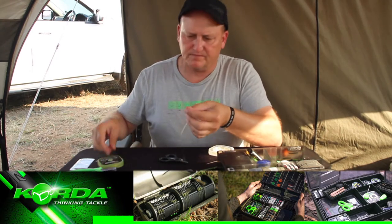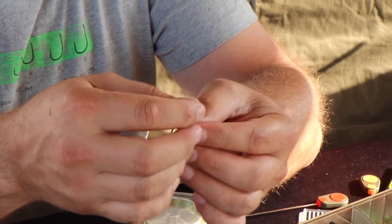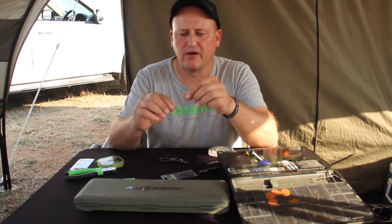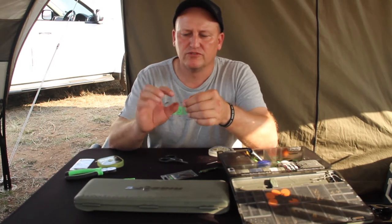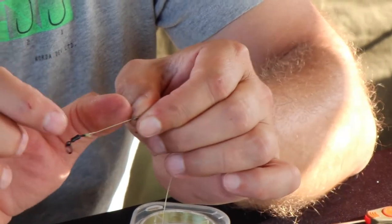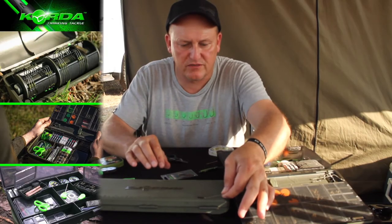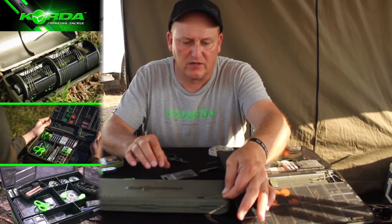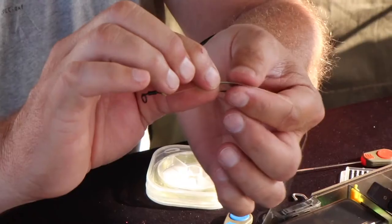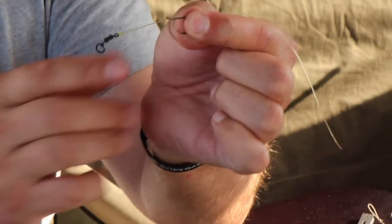To tie the knot I push the line through the bottom of the eye. Here I have to play around first because if you want consistency in the length of the little boom section you need to make sure that you've got your measurements spot on every time. For this purpose I've got it at three centimeters.